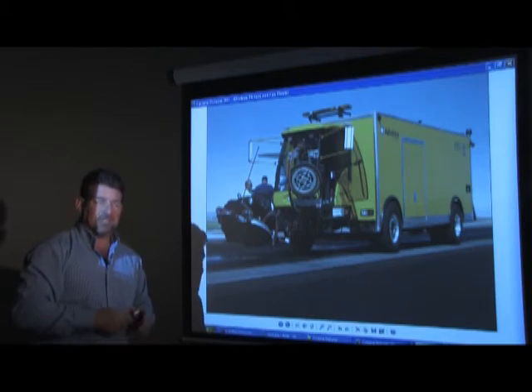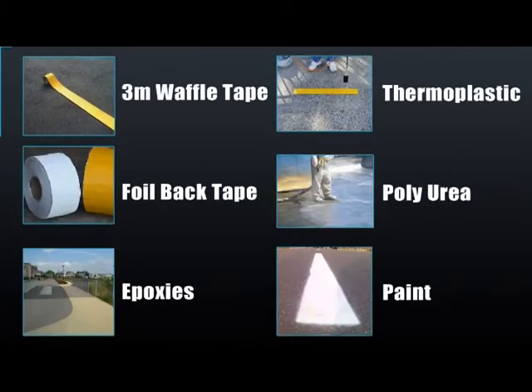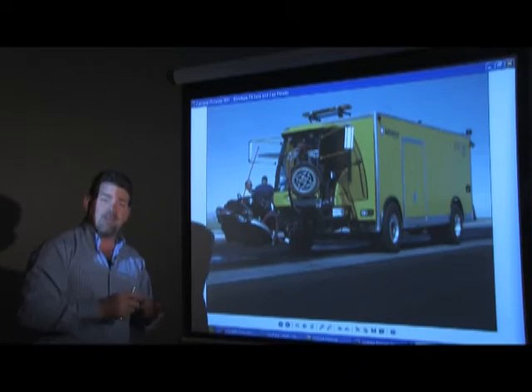Conversely, a StripeHog equipped with a vacuum recovery system and moving material through a four-inch hose handles 3M waffle tape, foil back tape, epoxies, polyurea, thermoplastic, paint — it doesn't really matter. There's nothing that can stop up the powerful vacuum system mounted on a StripeHog.